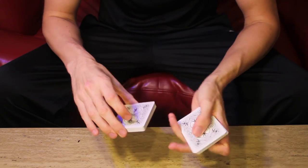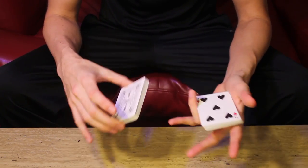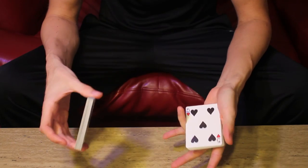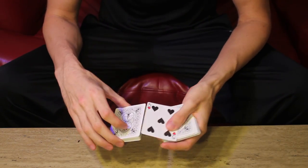Hey guys, today we're going to be going over five different variations of the pass and how to get into the move — different ways to cover it. I'm not going to hide the move too much, the actual pass itself. These are just ways to get into the move.